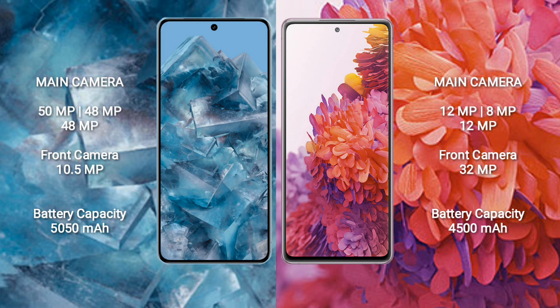Google Pixel 8 Pro has a 5050mAh battery with 30W fast charging support. Samsung Galaxy S20 FE has a 4500mAh battery with 25W fast charging support.